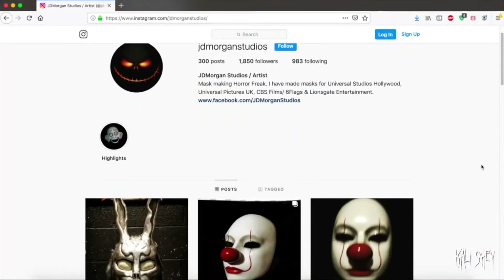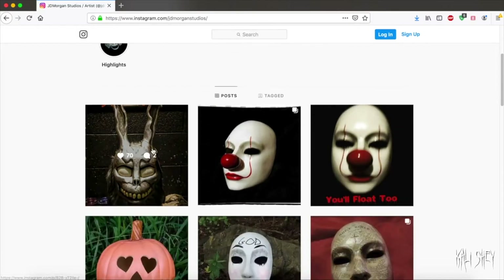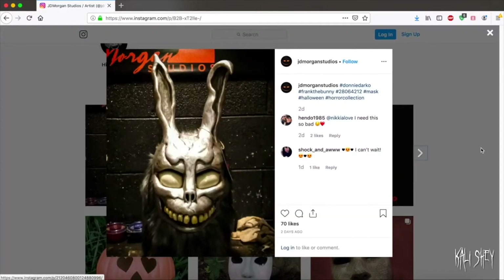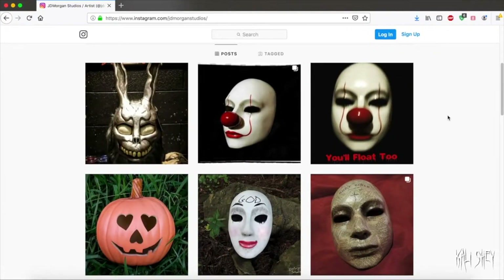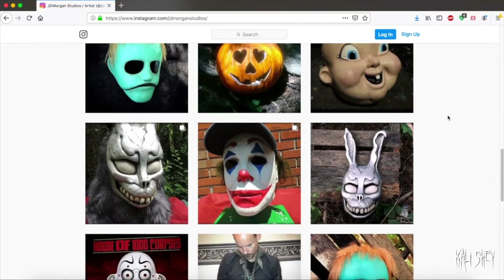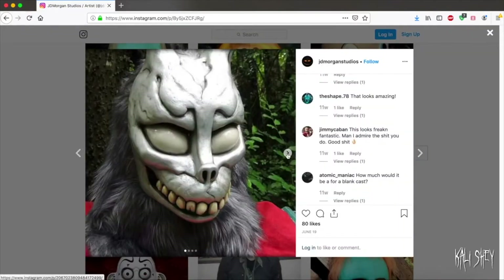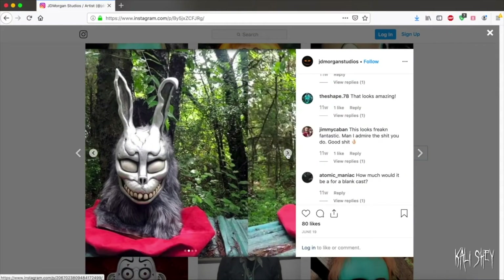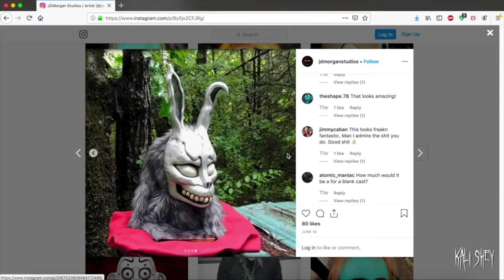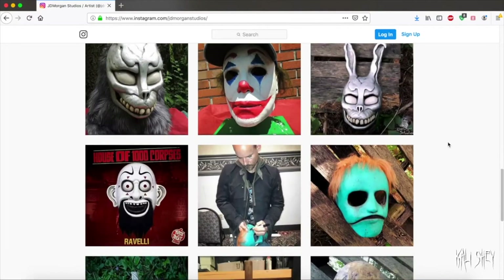Here is his profile page, you guys — JD Morgan Studios. Here's my Frank! He's so amazing. This artist was wonderful to work with, very professional. He makes so many cool things. These are the pictures that I saw that made me order my Frank mask, because I had gotten one off of eBay and I liked it. But when I saw this one, I was like, okay, that's like the holy grail of Frank masks.